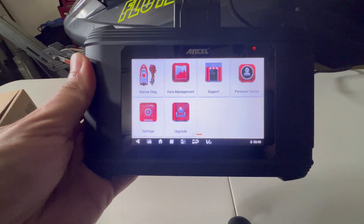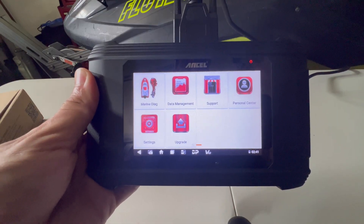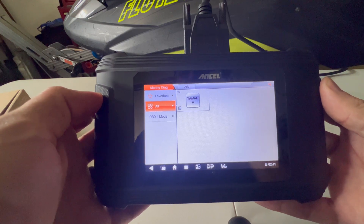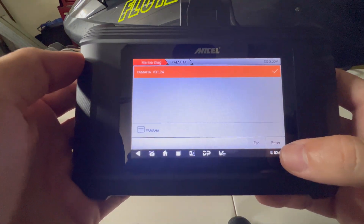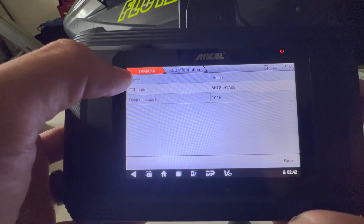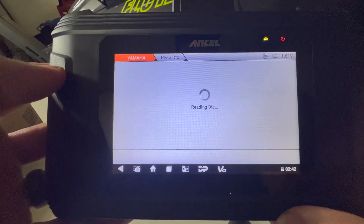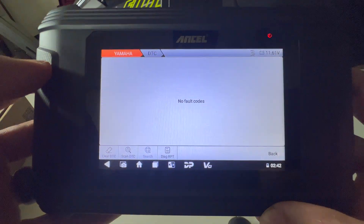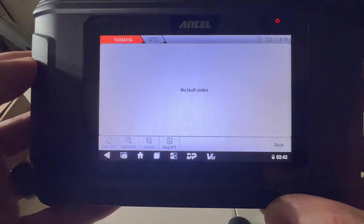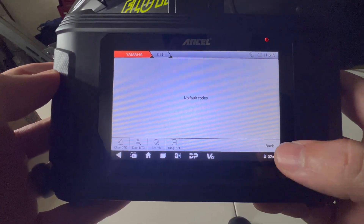You don't have to turn the Waverunner completely on — you just need to make sure the ECU is on, so just make sure your electronic system is on. Once it is, go ahead and click on Marine Diagnostic. There is the Yamaha software that I downloaded. Hit Enter, and we're in. Here you can see some of the initial things — it's going to tell you information on your ECU. Always hit the back button whenever you want to move back. Here are the codes. Whenever you have a fault code, you will see it here. Luckily, my Waverunner does not have any fault codes at the moment. But here's where you can clear the fault codes, scan it, and check out a diagnostic report.